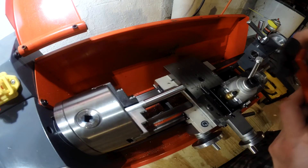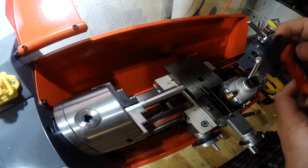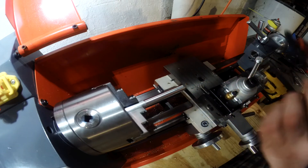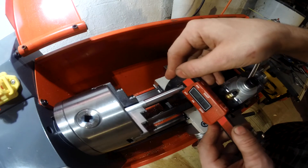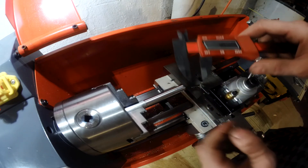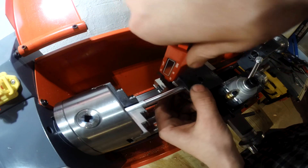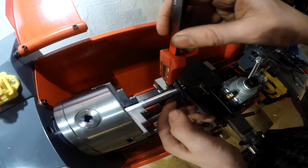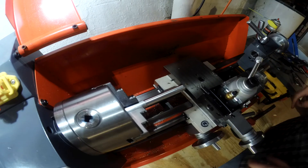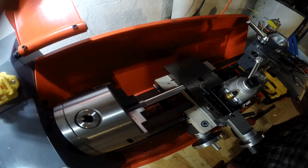All right, we're going to measure it real quick. Let's see what size this right here is — 7.75 millimeters. So we'll take this down to an even 10. We've got 0.89 millimeters to go.